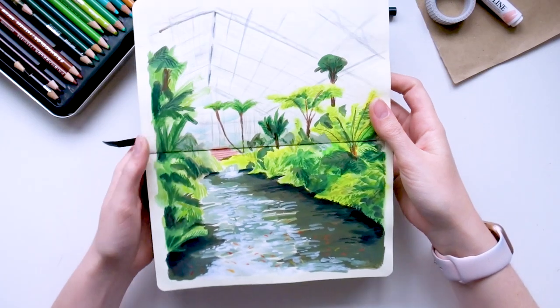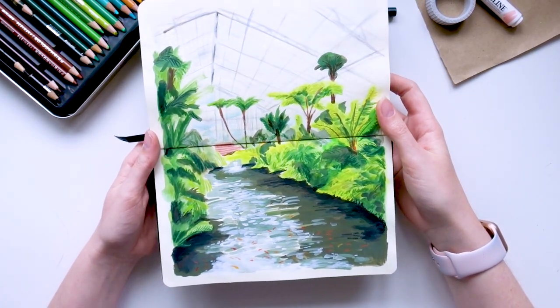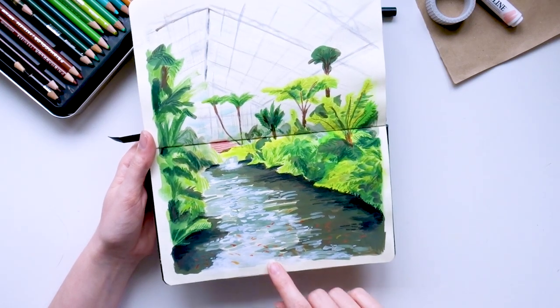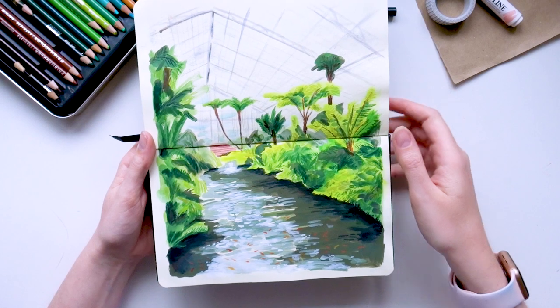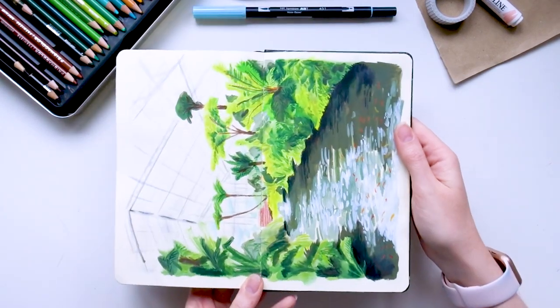This one was using a very detailed reference image, so I wanted to push myself. I'm pleased with how this turned out — I really love how the water and the fish turned out, and it was just a good exercise in trying a more detailed reference image, which I don't usually do.